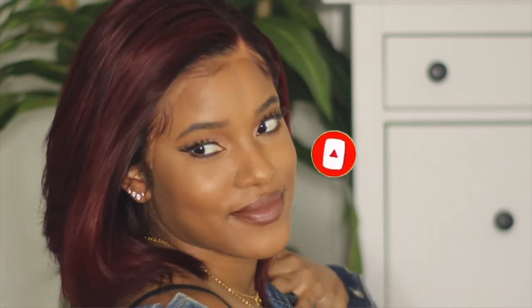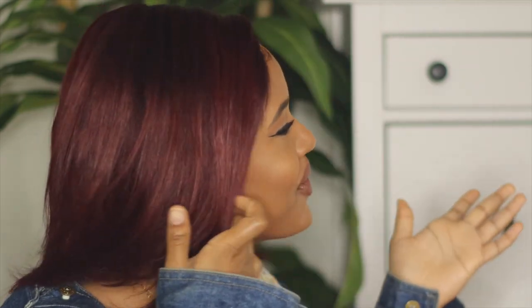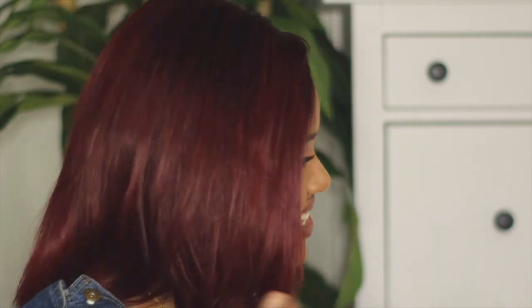First of all, I don't even have words right now because this is the first time I'm wearing color and I'm feeling myself like damn. I'm trying to go out, but it's COVID and I cannot. Can you just call me Brianna with the red hair? Keisha Cole with the red hair. Y'all know, when the celebrities get red hair and change it up, it's always spicy. That's how I feel right now.